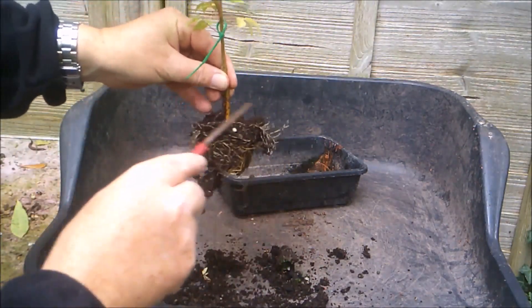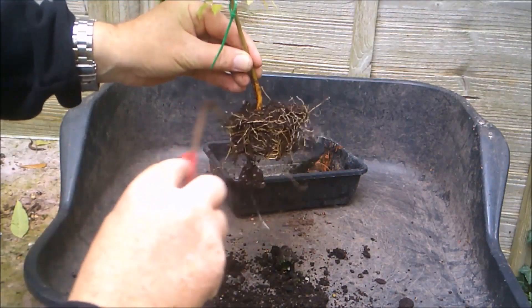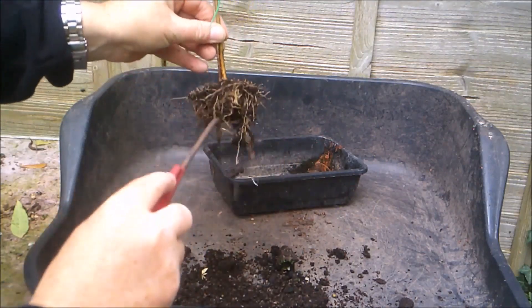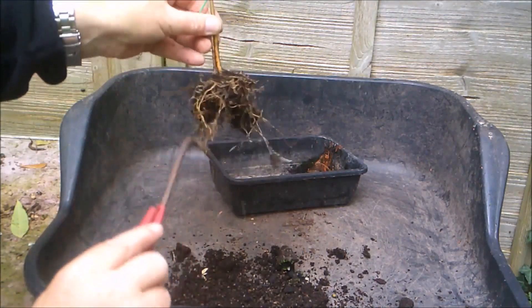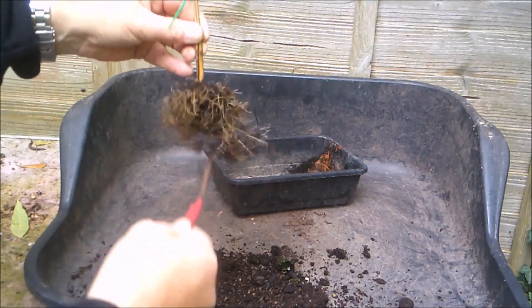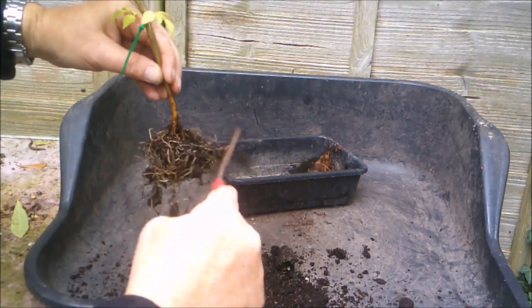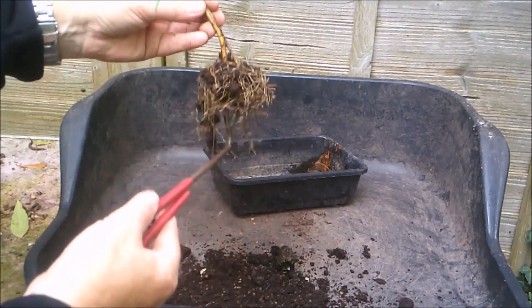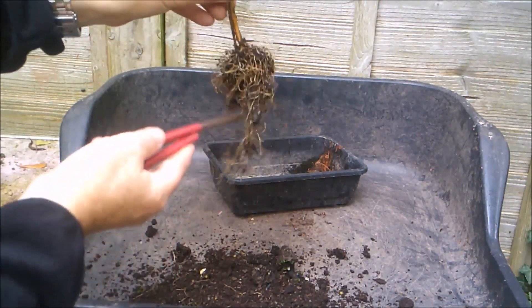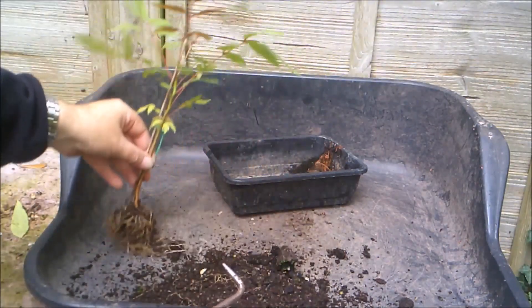I just want to disturb the roots as little as possible. I've got an interesting bit of movement there. I'm not even going to completely bare root this tree — I don't want to disturb it this late in the season, although we still have a few more weeks growing time, realistically speaking, for this part of the world. We've actually got a nice little radial root system. I'm just going to comb those roots out gently, so that they're not just going round and round. And then we will put it in the pot.